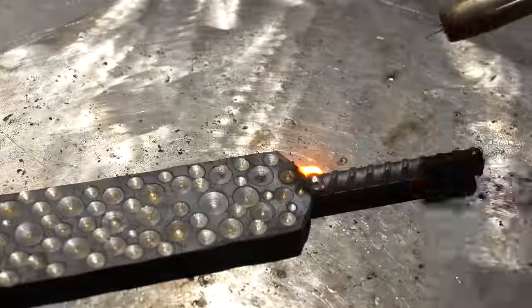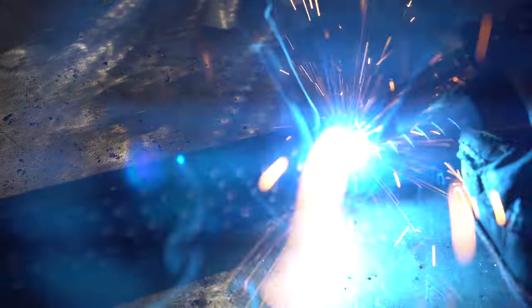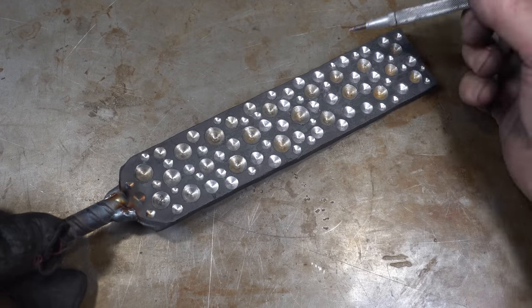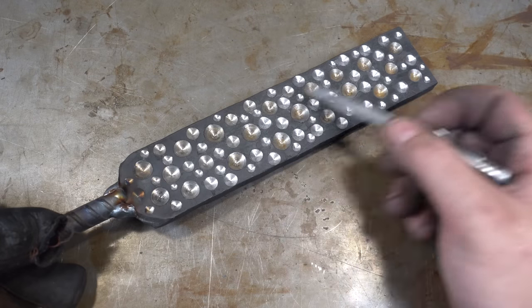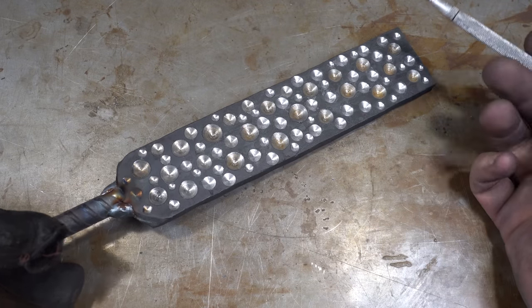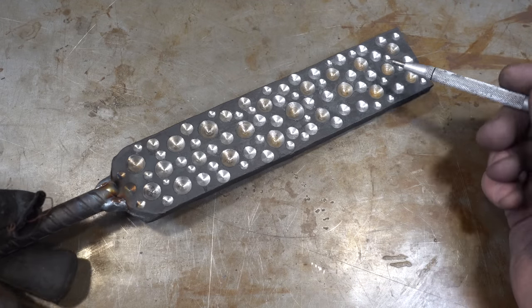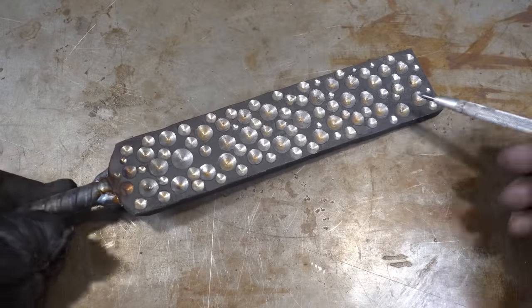Now I'm just adding a little rebar handle so I can grab it with the tongs. When you're doing this, make sure you add a lot of weld to the joint. Here's the billet after drilling all the holes — you can see there are lots of different size holes all randomly placed, which I feel looks the best on the final billet.